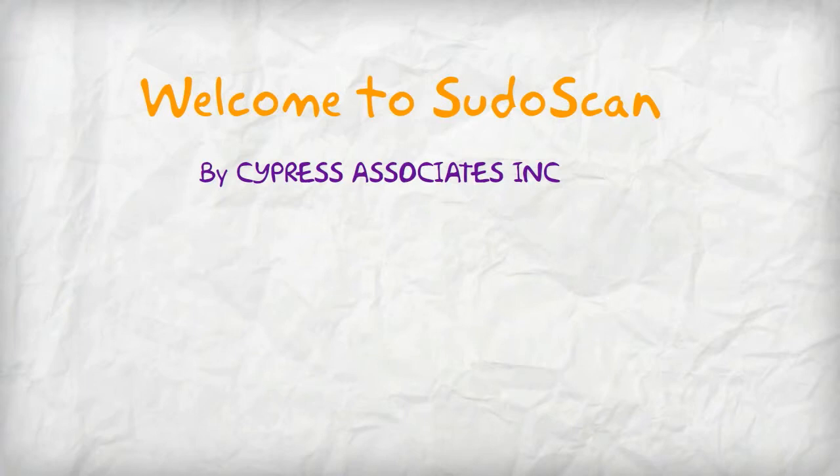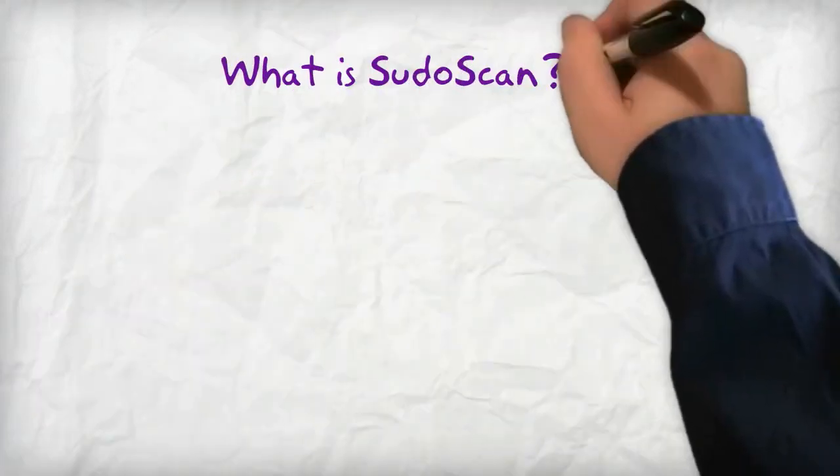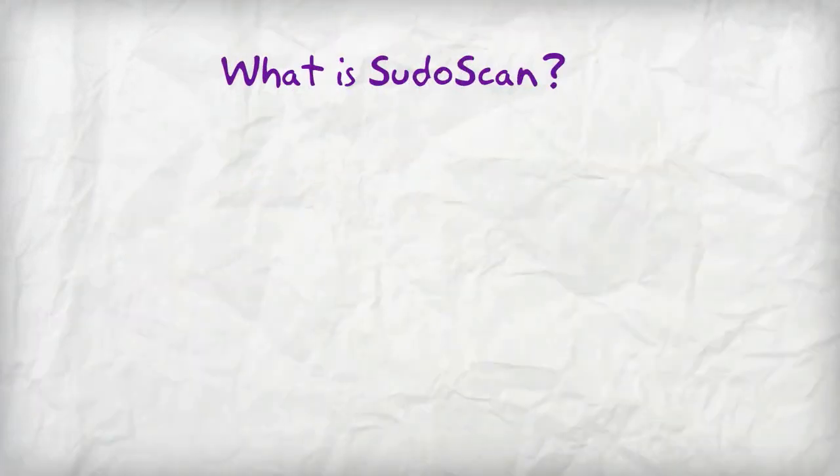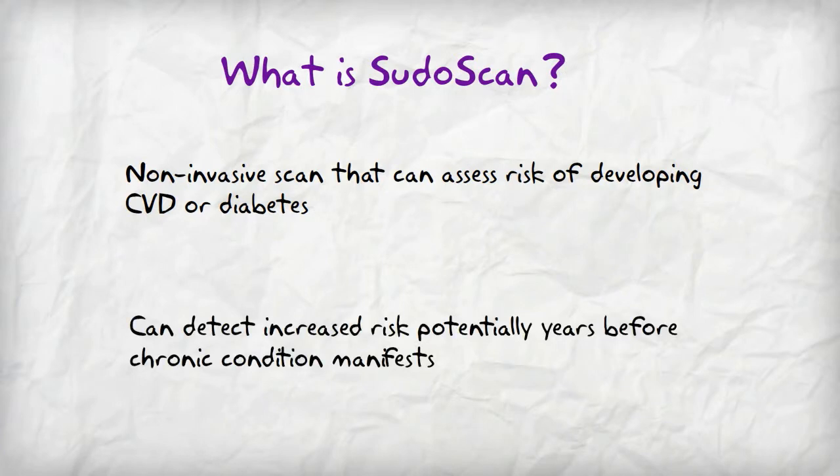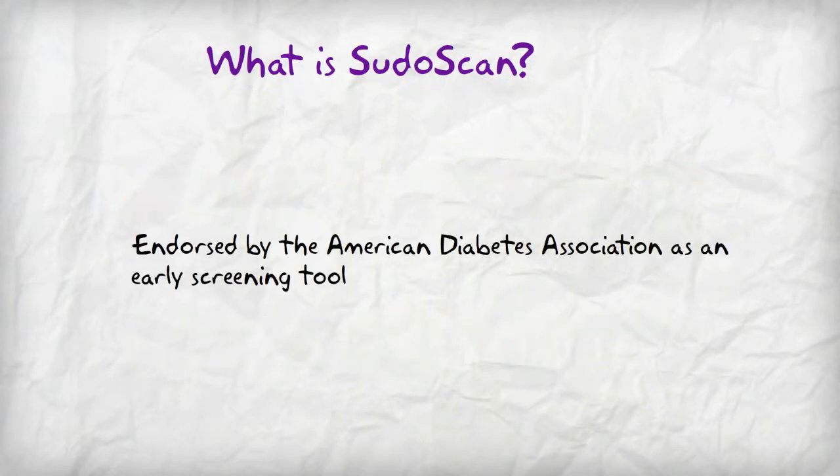Welcome to PseudoScan by Cypress Associates Inc. PseudoScan is a non-invasive scan that can assess risk of developing cardiovascular disease or diabetes. It can detect increased risk potential years before a chronic condition manifests. It's endorsed by the American Diabetes Association as an early screening tool.